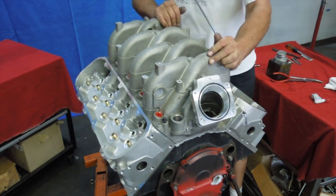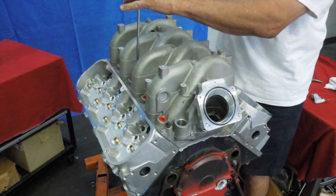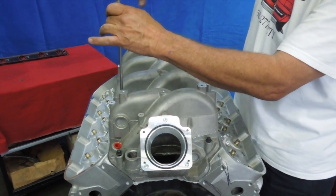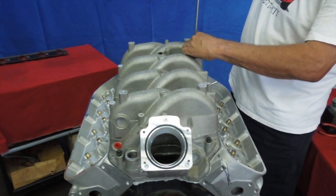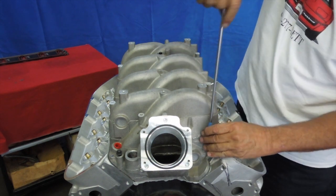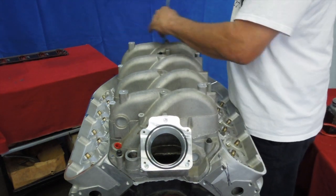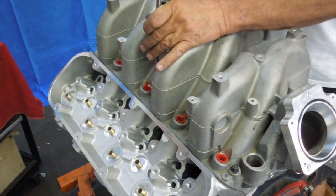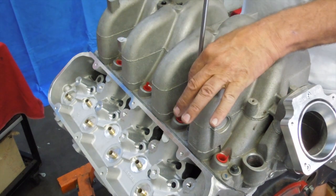Once you get it on, rock it back and forth because it has a little bit of play and you want to make sure it's centered. Then start in the middle and bring them down. You don't need anything more than a quarter-inch ratchet and your hand, because these are little tiny bolts — the same size as a quarter-inch. Anything more than 10 foot pounds and you'll start pulling the threads right out of the heads or breaking the threads off the bolts.